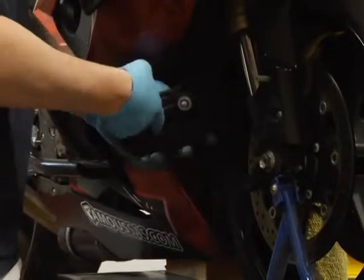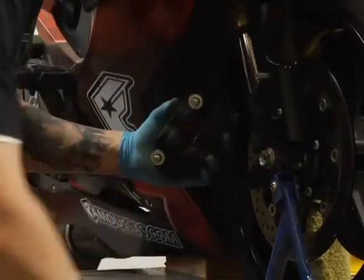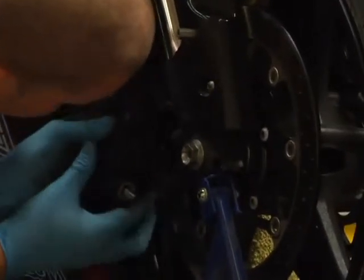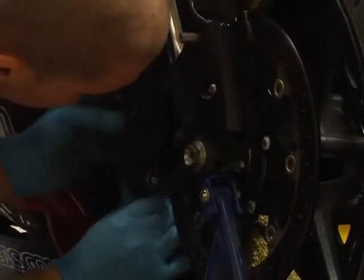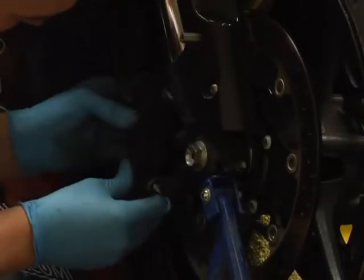So just make sure these are nice and spread, and you're gonna get in here, make sure it's right around the rotor, and they'll slide right on.